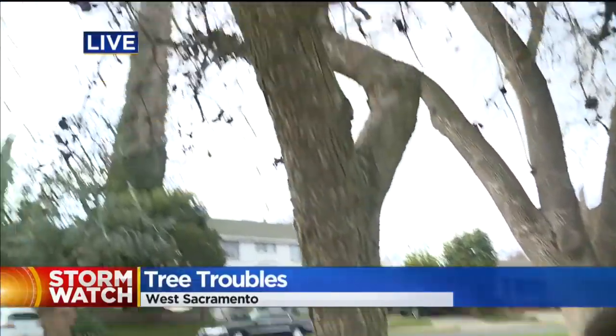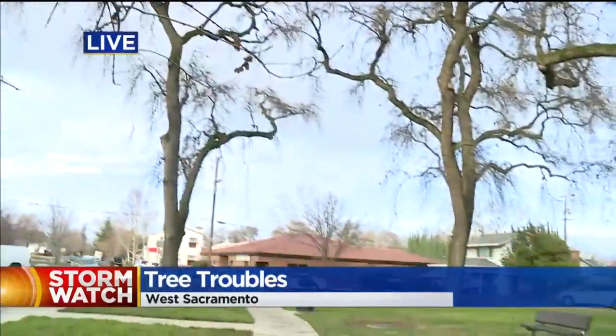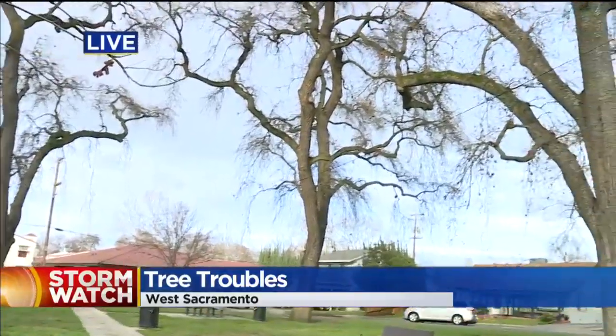CBS 13's Darla Givens joins us live in West Sacramento with some tips on what you can look for to figure out if the trees in your yard are healthy. I'm talking about not trees like this — this is pretty small — but look at these mondo giant trees over here. Those are the ones that you need to be concerned about because they can cause lots of damage.